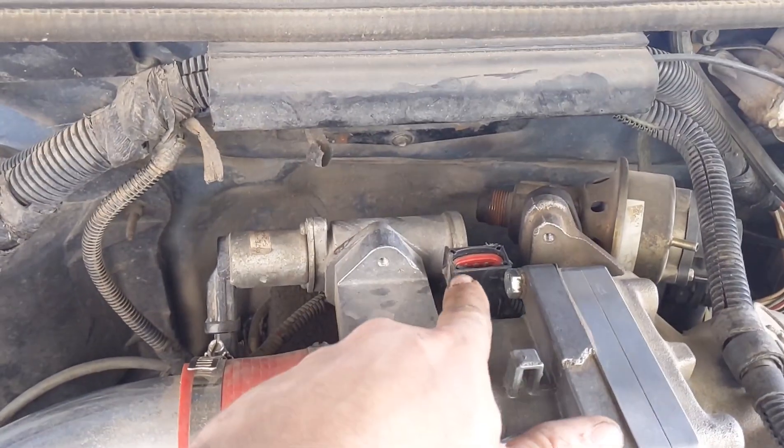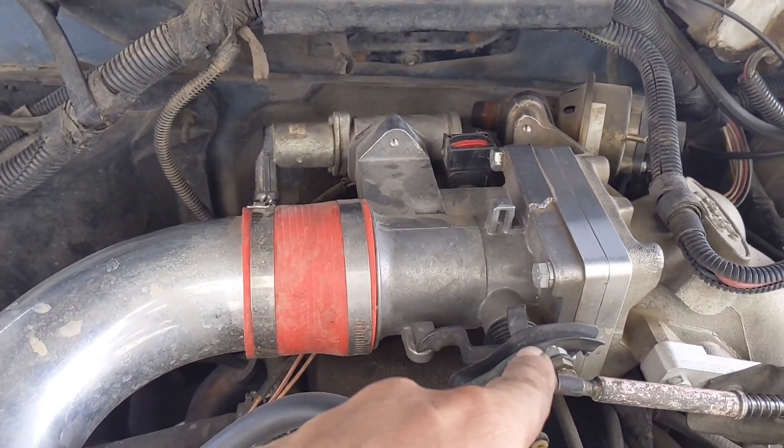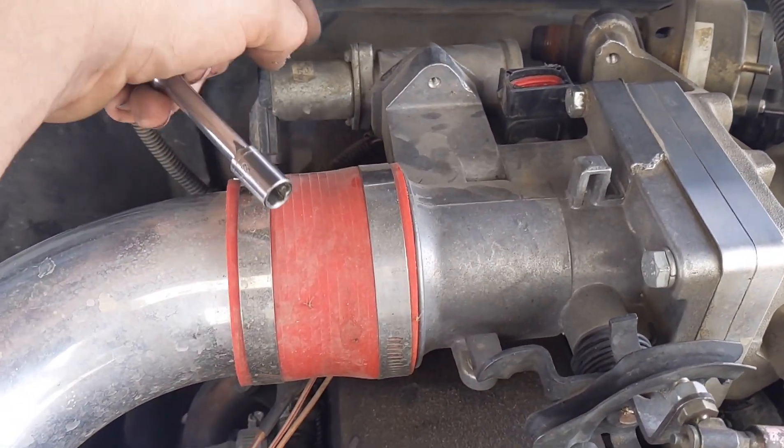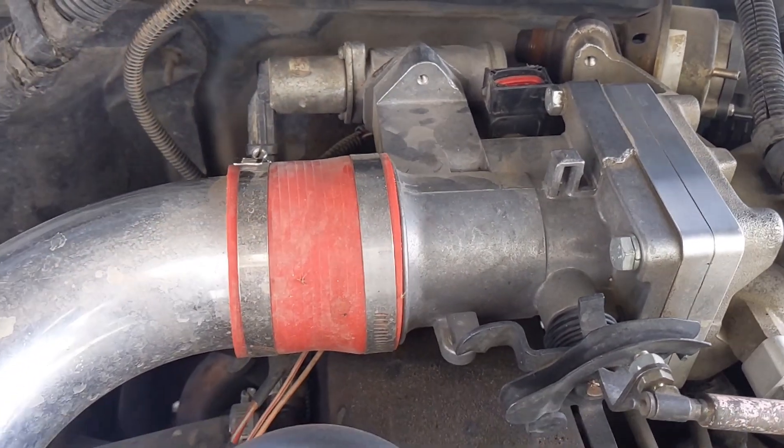As you can see, I have the Ranger TPS mounted to a 65mm throttle body already. I'll show you what's going on with that just as soon as I get the idle air control valve moved out of the way.